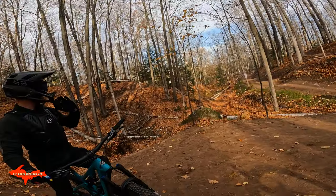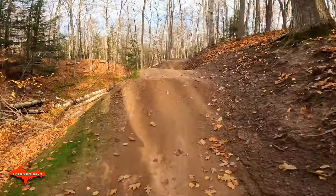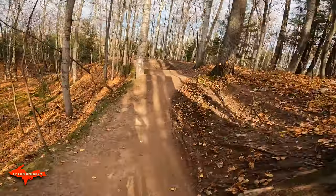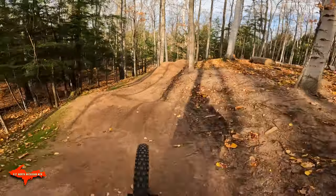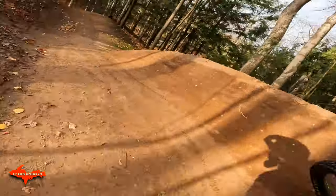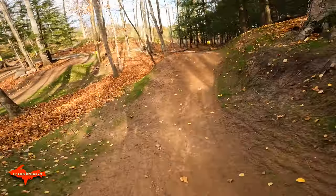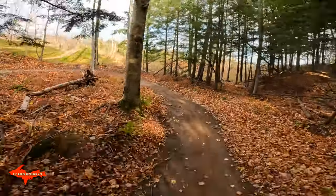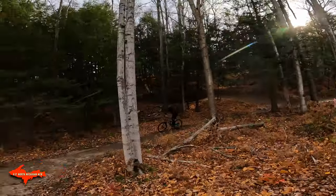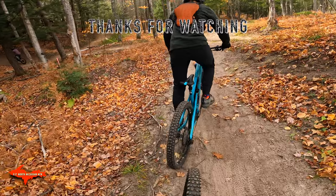You ready? Yeah, I'm ready. All right. Yeah, I think it's a sliver one. Oh yeah, see there is a little trail there now. We passed it. I guess it loops right through though. Yeah, nice.